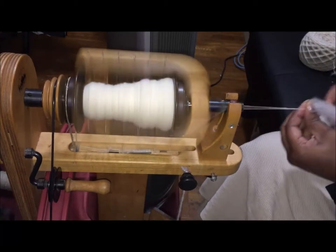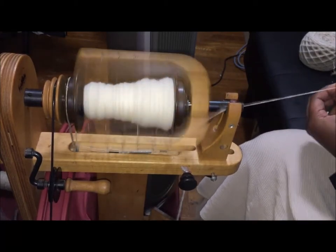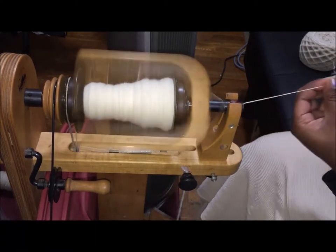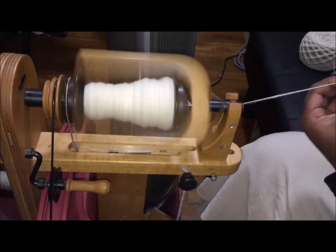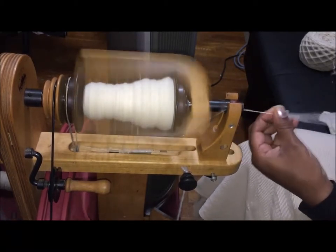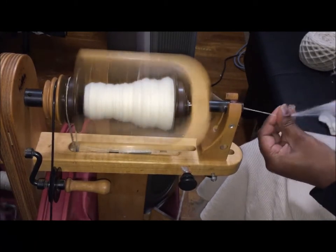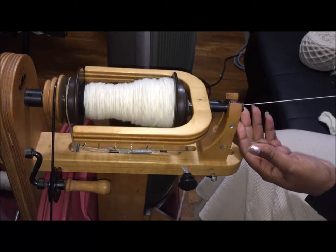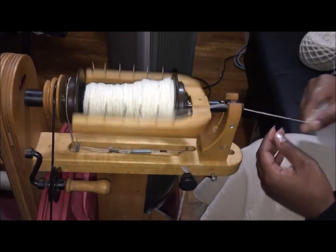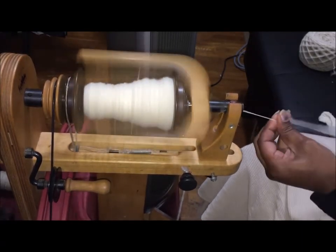I'm expecting to achieve something along the lines of a DK or worsted weight yarn. I could take out my spinner's control card — it's actually hanging off the spinning wheel — to measure the thickness of my single. But as you can see, with exception for a few parts where a little nep may have gone in, this is a pretty consistent single.